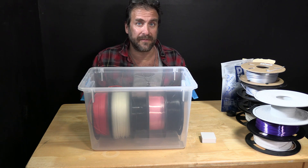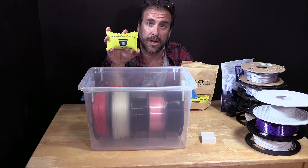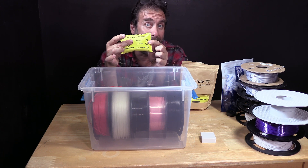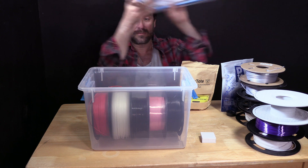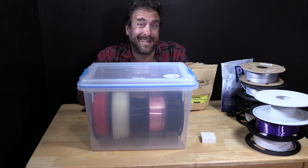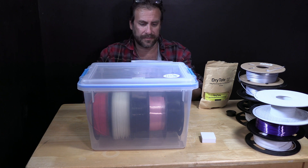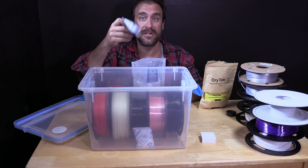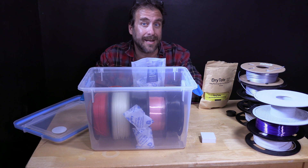We will then dehumidify this box using desiccant packs such as Dry-Tote. This is a large 100-gram packet with rechargeable instructions on the back — simply drop it into the tote and close the lid. If you prefer a lower-cost or smaller packet, you can use 20-gram dry and dry packets the same way — just toss them into the tub. How many do you need? There's very little air inside this tub, and our next step will help you determine if you need more or could get away with less.